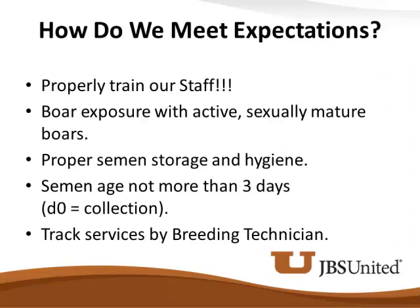Track services by breeding technician — I always say that with a bit of caution. There is a difference in farrowing rates by breeding technicians, and we know that. But don't use a ball bat on somebody with a slightly lower farrowing rate over a short period. Get out in the barn and see what's going on. A lot of times your best breeder is the guy going back and breeding those problem cells with PCI issues. He may possibly have a lower farrowing rate on those problem cells, so we've got to be careful how we analyze that. But it's really important that we do track services.